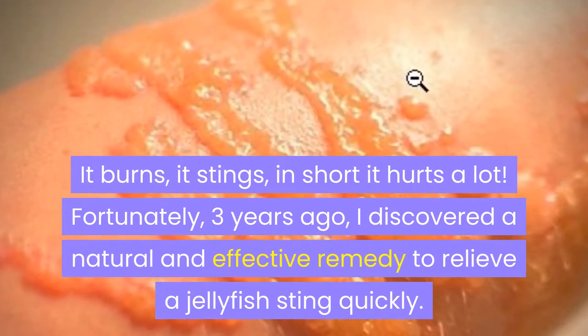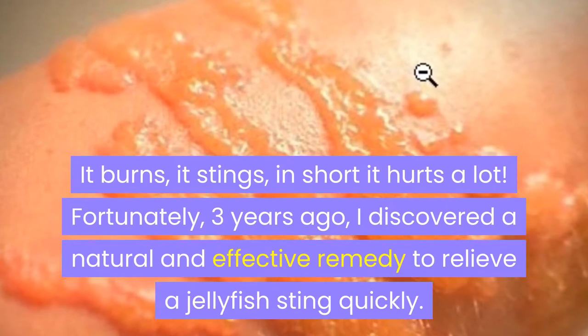Fortunately, three years ago I discovered a natural and effective remedy to relieve a jellyfish sting quickly. Every summer I find myself with blisters on my arms and legs when I go surfing.